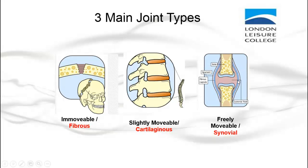And then finally, you have freely movable or synovial joints. Think about your knee, your elbow, or your shoulder. These are synovial joints, and they allow you to move the most freely, providing a lot of movements that you would use in the gym or when performing exercises.